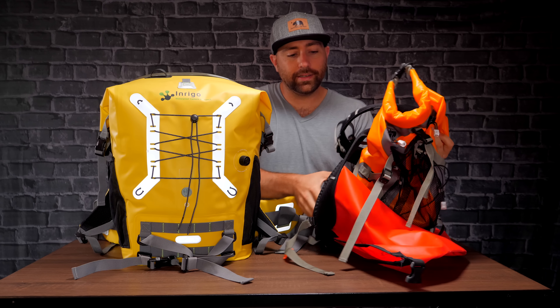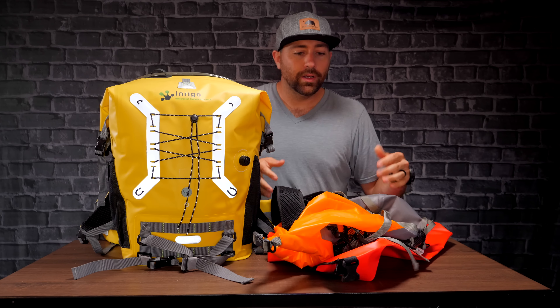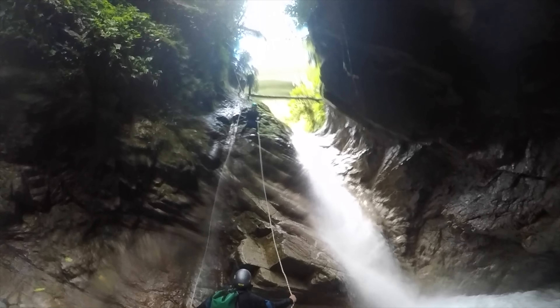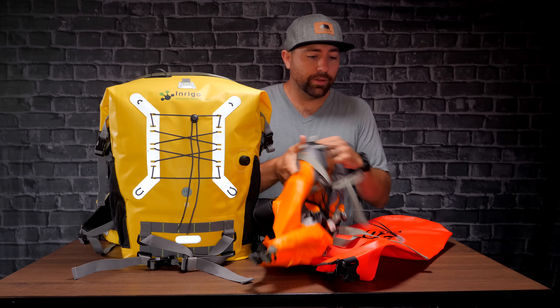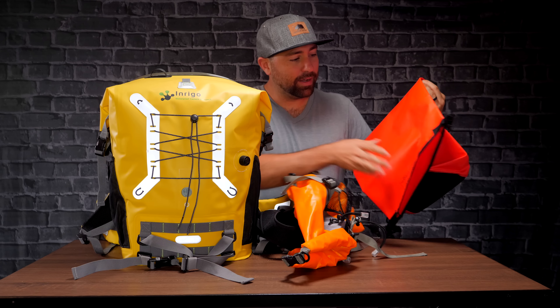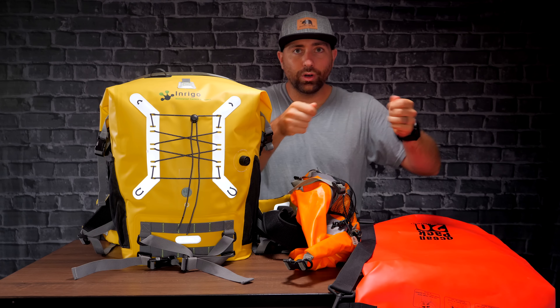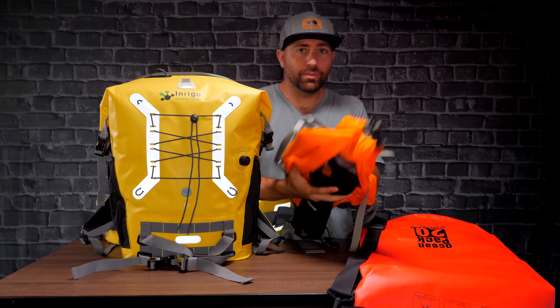I just wanted to talk about the bag and explain why I personally like it and some of the features it has. Up until I got this bag, I've been using dry sacks — just a couple different ones I've used when I'm out traveling and doing anything that has water involved, like kayaking or being on a boat. You just don't wanna get your gear wet.